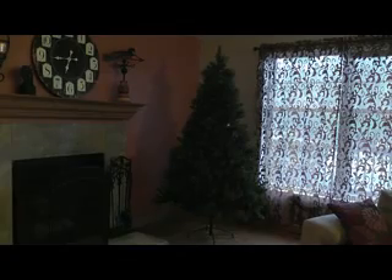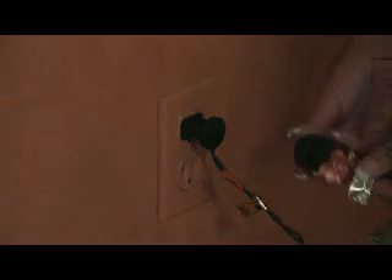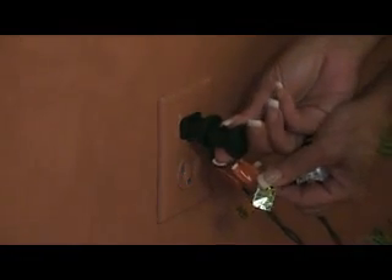If your tree is completely out, refer to the instructions and make sure everything is connected according to them. Be sure you have power going to your plug and that your C1 and your B1 are plugged in.